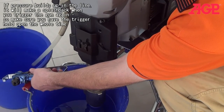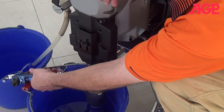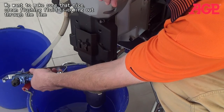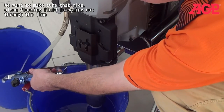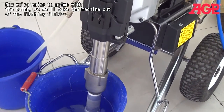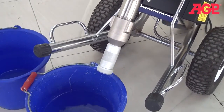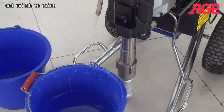Otherwise you'll build up pressure in the line. If the pressure builds up in the line it will make a splash back, so make sure you have it held down the whole time. Now make sure the nice clean flushing fluid is coming out through the line. If that looks clean, now we're going to start priming with the paint. Take the machine out of the flushing fluid and switch to paint.